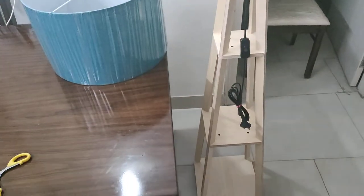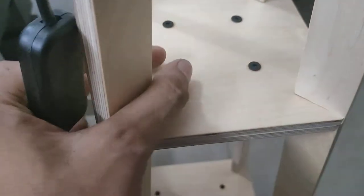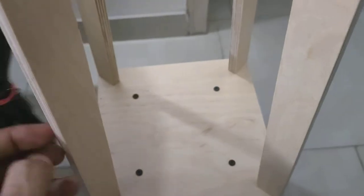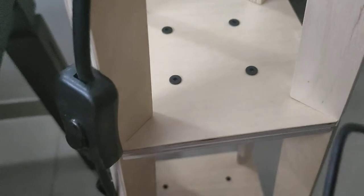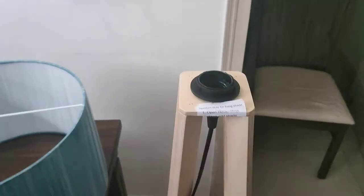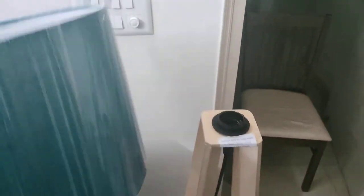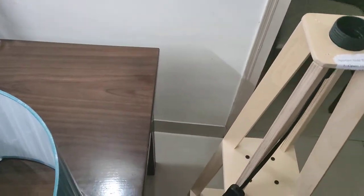As you can see, I have assembled it. Here we can put it tight and we can replace it. This is the shade. So to this we will remove the holder and then we can fix the shade in the opposite direction, and after that I will tell you again.